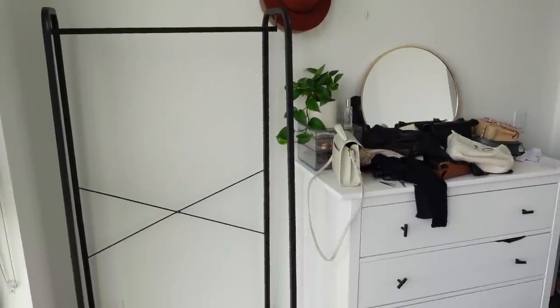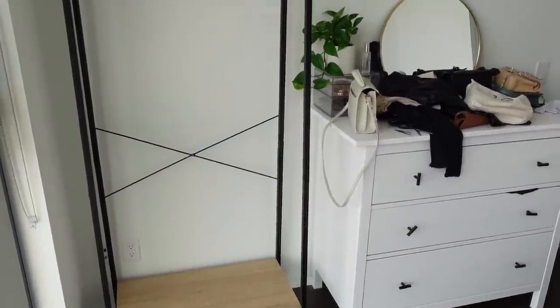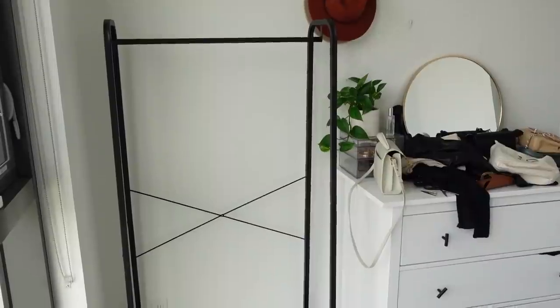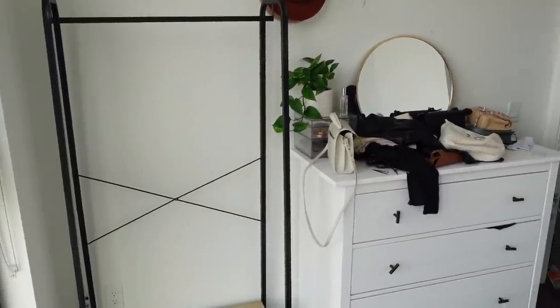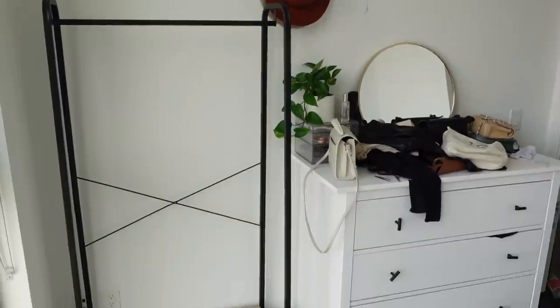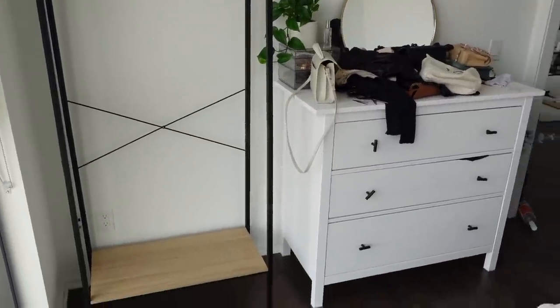I'm super happy with it. I actually have no idea what clothes or colors I want to put on here, but I feel like it fills out this wall a lot better than just the single chest of drawers. The chest of drawers is kind of small against the really big wall, so I do like that this is a bit bigger and fills up that space.